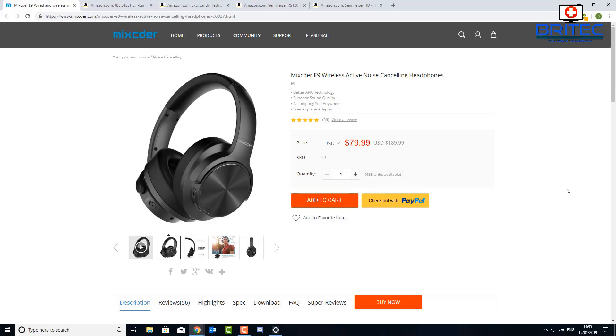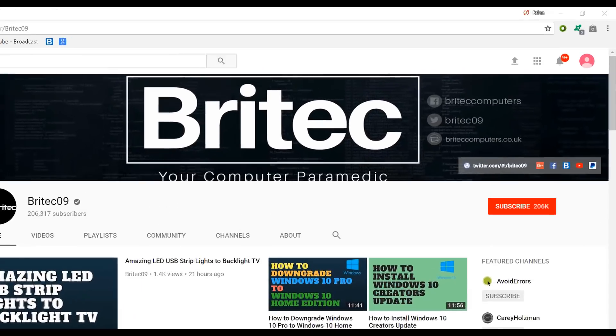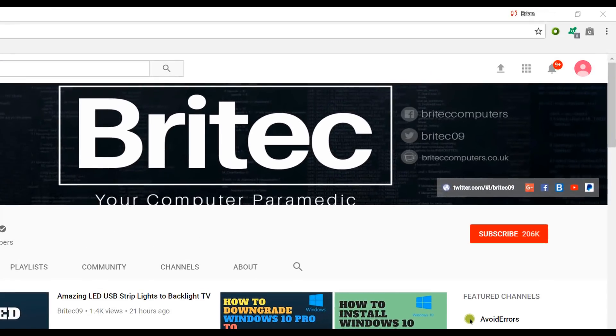That's about it for this video. My name is Brian from brightechcomputers.co.uk — hope you enjoyed the review. If you haven't subscribed yet, hit the big red subscribe button on my YouTube channel and the bell notification button to be notified when we upload new videos. See you again soon!